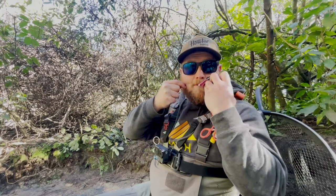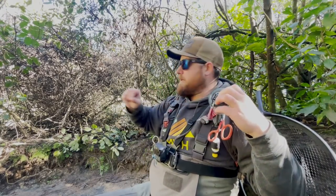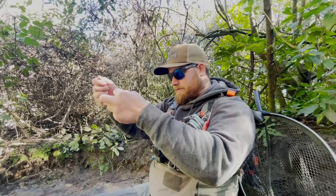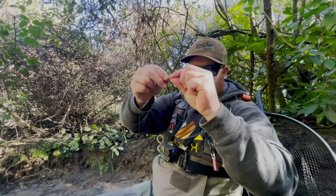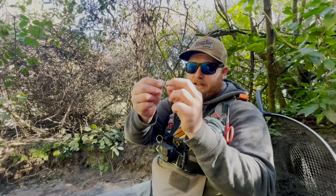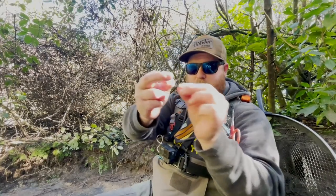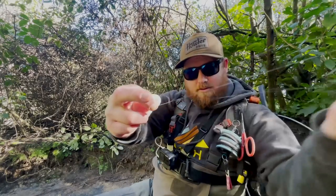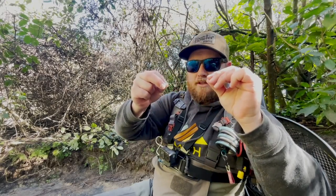I've got about this much eight-pound nylon. Don't use your teeth to clip it — use your tool. Then I'm getting about this much six-pound. I join them together using what I think is called a triple surgeon's knot: lay them over by about five inches, wet them, roll the loop, then pass the tag and the tailing through the loop three times. Wet it again, cinch it down, and use your nippers — not your teeth — to trim it.